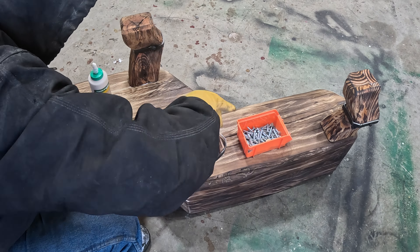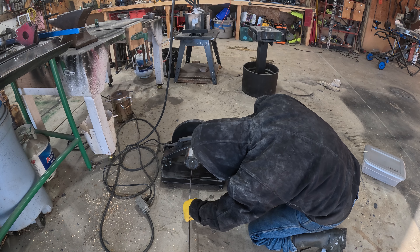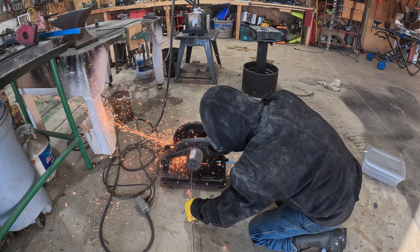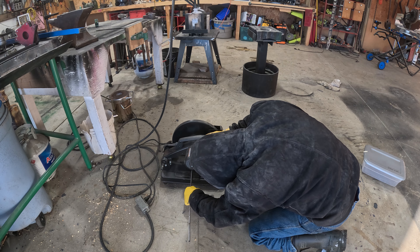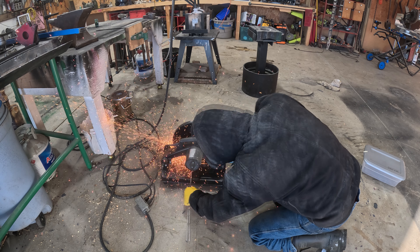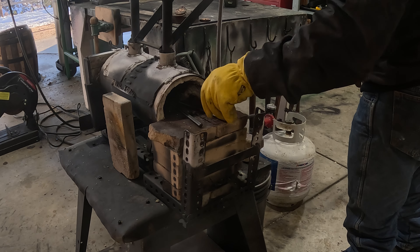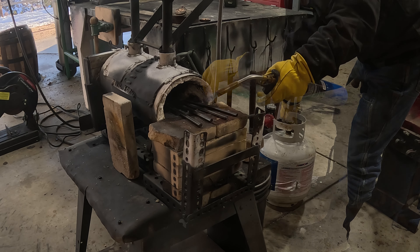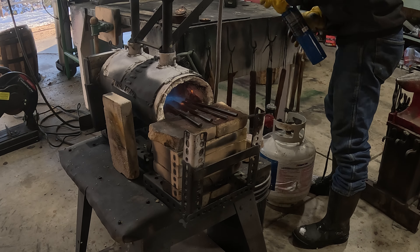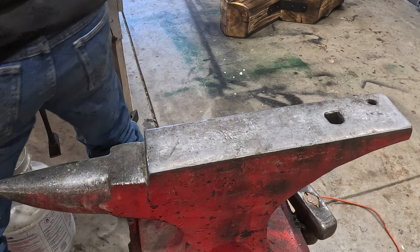Here I'm just cutting up some stock — four more pieces about seven inches long — to make four more brackets. I'm going to have to mushroom out each end to put a hole into it for fastening to the wood, and I'm going to have to bend these to a 30 degree angle.